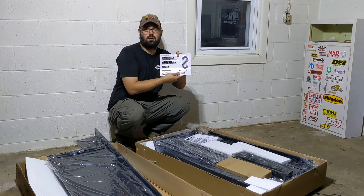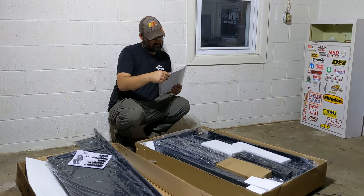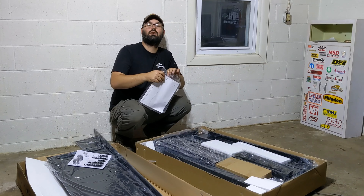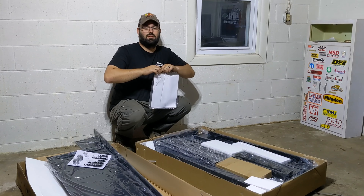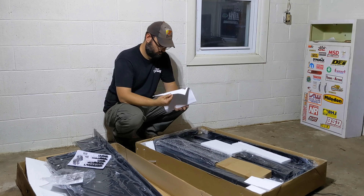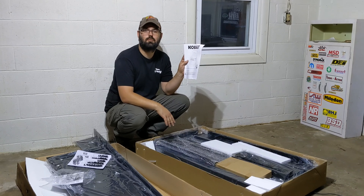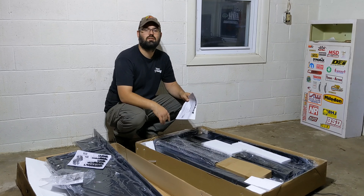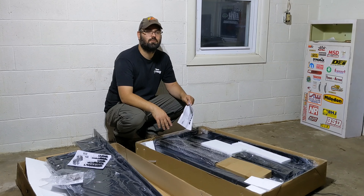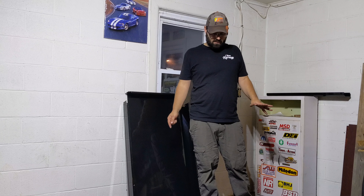So it does come with all the required hardware. I'm guessing these are the instructions — this bag is not a toy — so here are the instructions. All your pieces are in here. I'm gonna jump ahead a bit here, just kind of match the pieces up with the instructions, and then when I'm ready to start assembling I'm gonna get back on camera and we'll build it together.